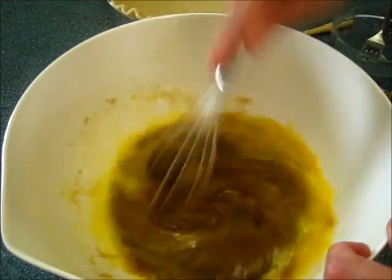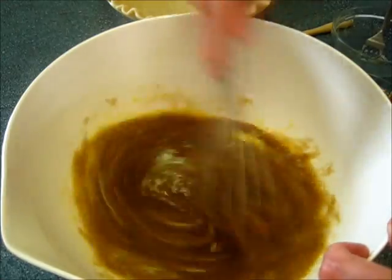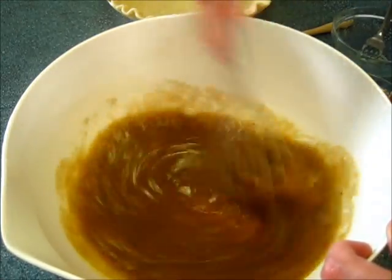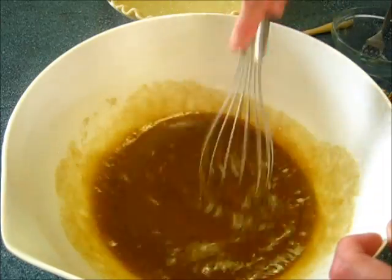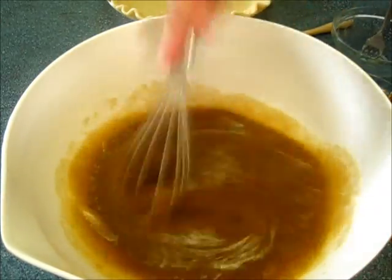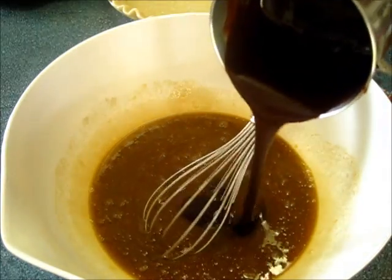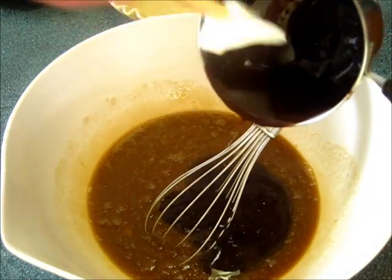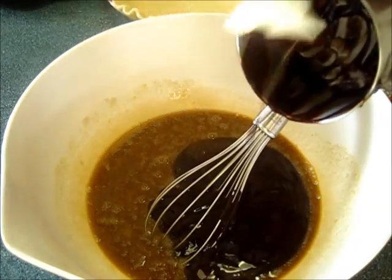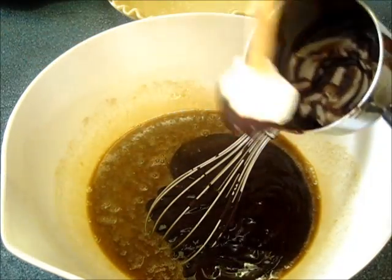Now we're going to give this a nice little whisking. Now we're going to add the melted butter and the unsweetened chocolate. Make sure you get it all out — you want all that chocolate and butter in your pie.